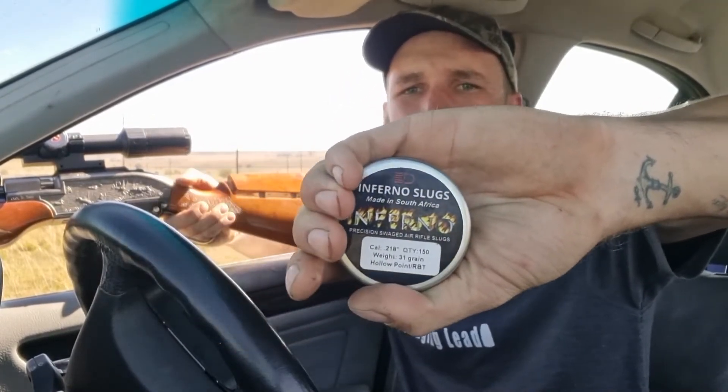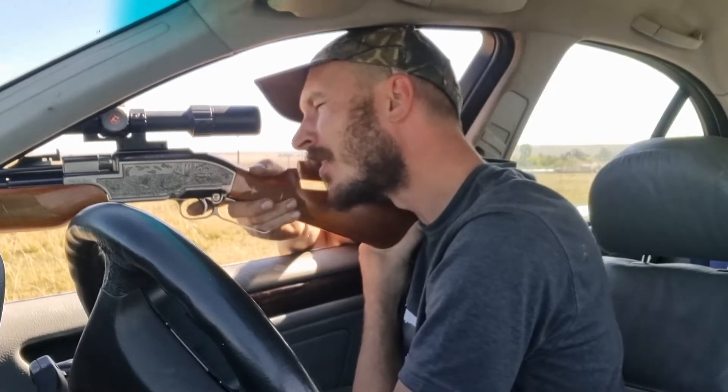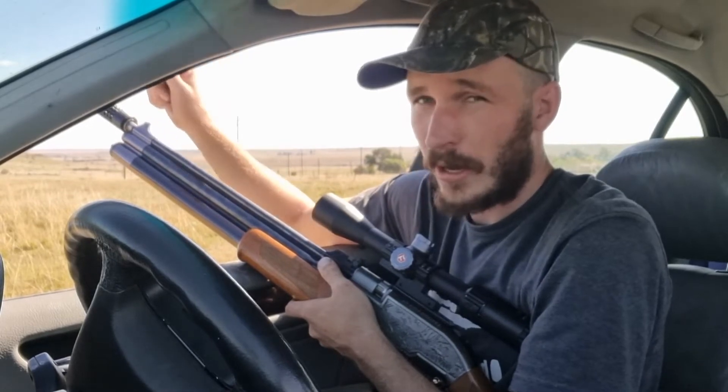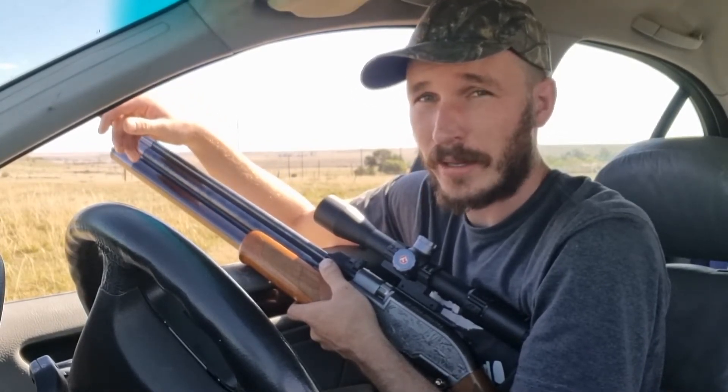The 31 grain rebated boattails from Inferno are loaded. Air stripper is on. We refilled to 200 bars — let's do shots three through six. The last three didn't look so good but they are worth trying at 100 meters. The grouping is not as good as the 34 grains but you can at least see something that works — basically still hitting a dove at 50. It's not that bad.